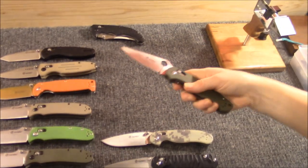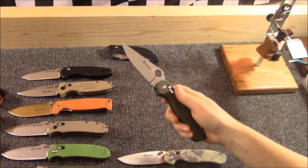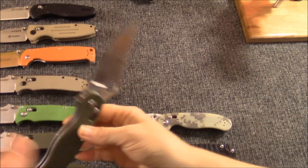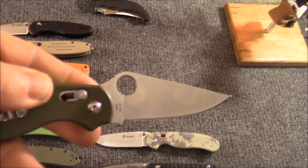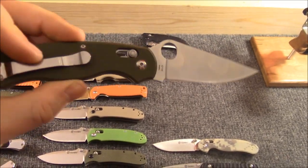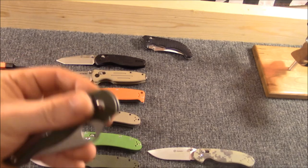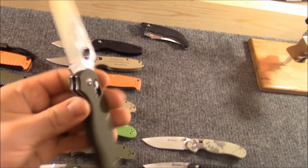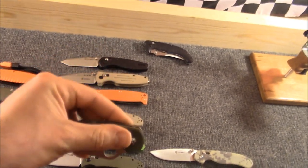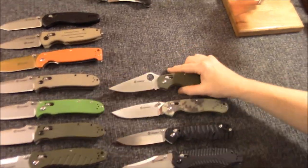And then we got the Spyderco Paramilitary 2 copy with an axis lock, as opposed to the compression lock that they do. This one is bound to be popular. Which number is it anyway? It is the 729. The Paramilitary 2 — what do those go for price-wise? Like $120, $130? Very expensive knife, very good knife — we have one. This one is bound to be popular. It's got an axis lock. The best of both worlds kind of, right? Not that the compression lock isn't great. For whatever price these go for — right around $20 — I mean come on, it's awesome.